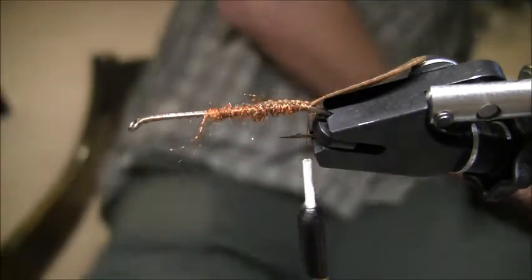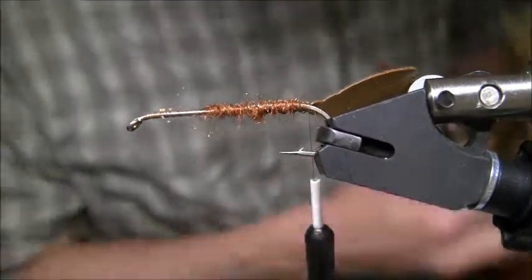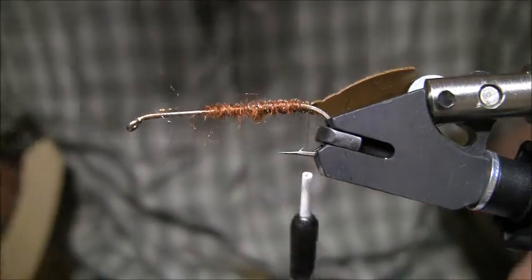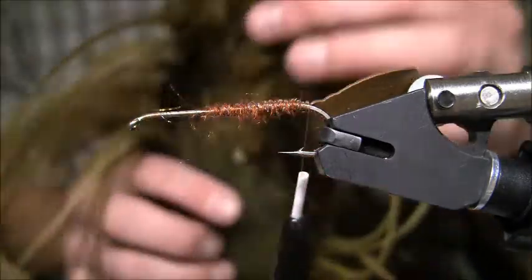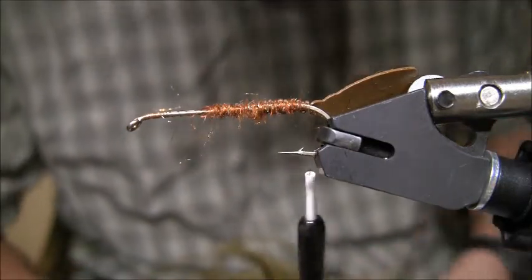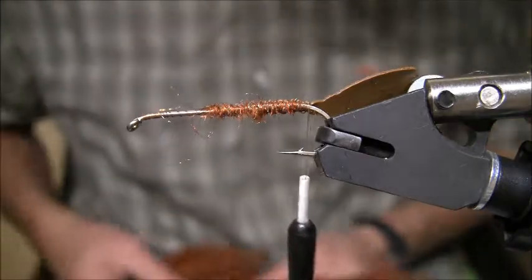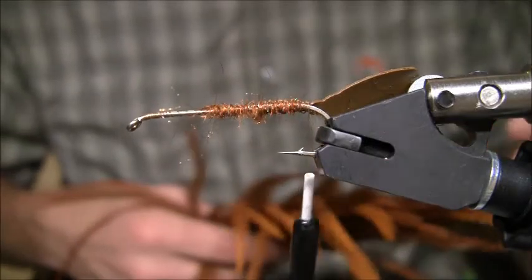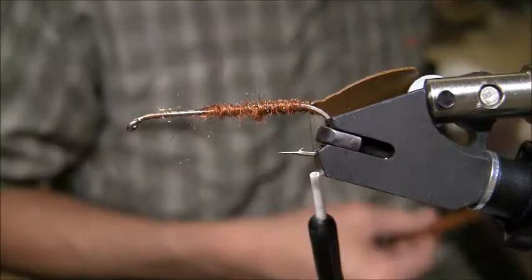I'm going with a brown color sculpin. Sculpins have a lot of different colors — they're usually spotted or have a cool camouflage look going on. I'm going to take some olive-colored hackle from the back of the saddle, looking for the thickest feather I can find. I also have some orange grizzly hackle here with some really good thick feathers in the back, and I'm going to mix these two together.